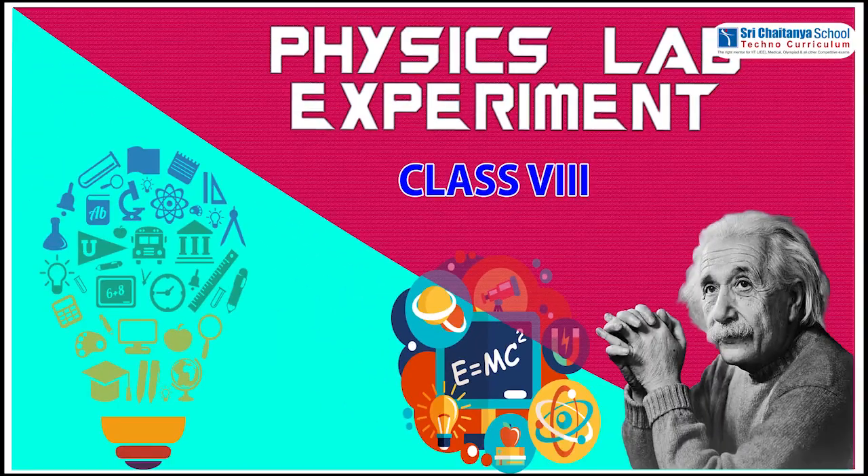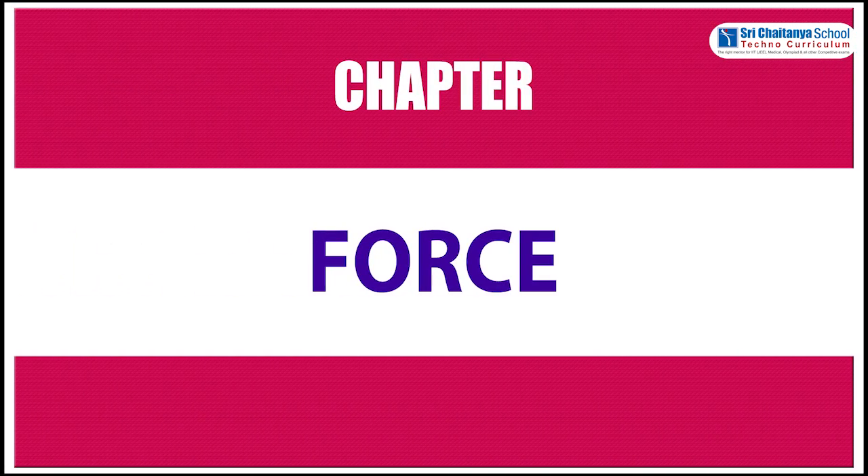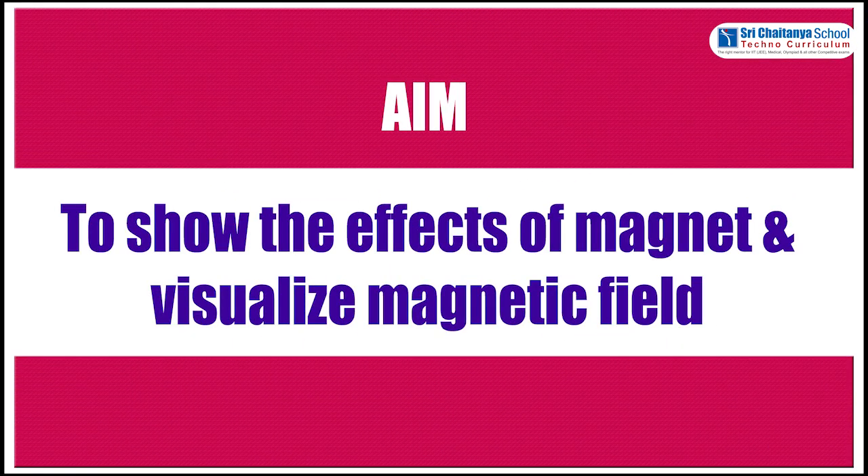Hello children, now we are learning a physics lab experiment for eighth standard. This experiment is from the chapter on force. The aim of this experiment is to show the effects of a magnet and visualize the magnetic field.